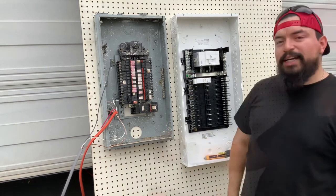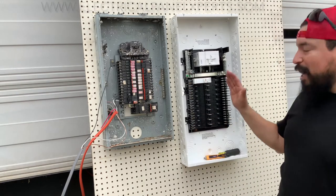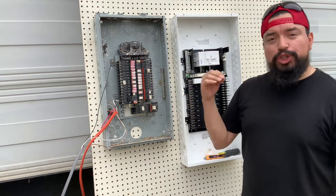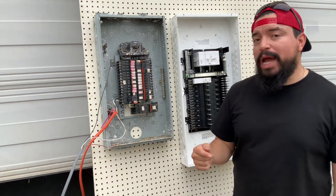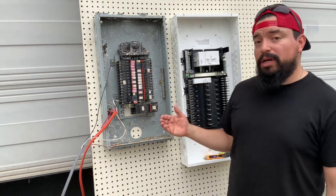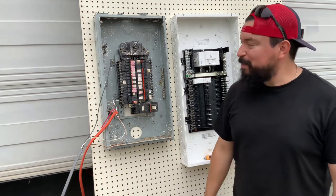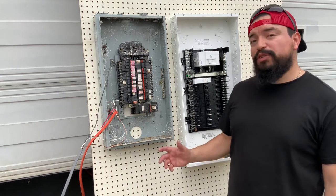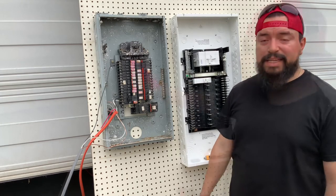I'm going to pause here and just say — do you remember how quickly the Leviton tripped and how slow this one tripped? In a short circuit, a breaker is supposed to trip instantly to protect you and your home or your business. These Federal Pacifics are known not to trip, and I just showed you that they don't trip. It took three times for it to finally trip. That was from hot to neutral. Now let's see what it does from hot to ground, which I'm expecting to do the same.